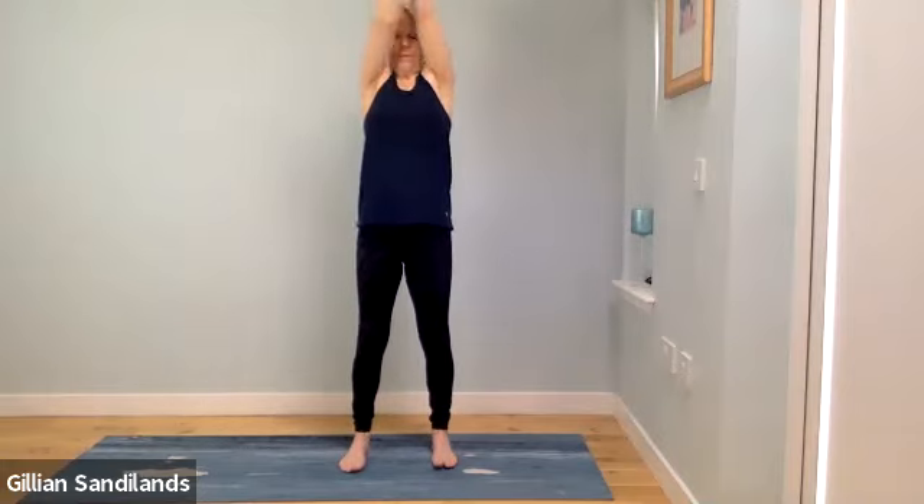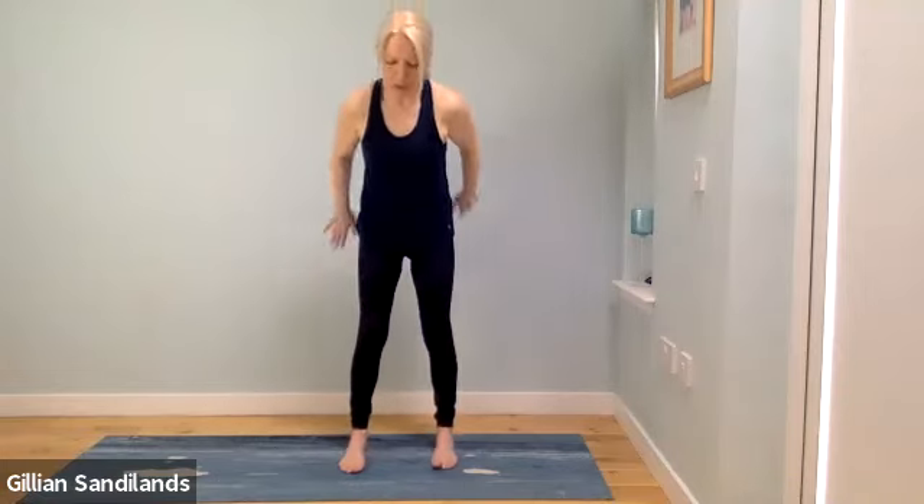Bring the hands in front and do a little crisscrossing action — arms crossing over and then crossing under. You can stay there or start to move the arms down, then back up, taking them higher if you want. Just moving down in your own way and back up, warming up through the arms. Release your arms and give your shoulders a little shake.